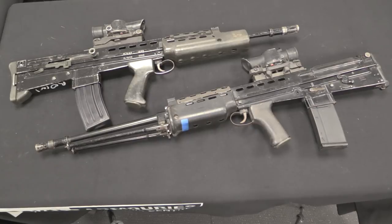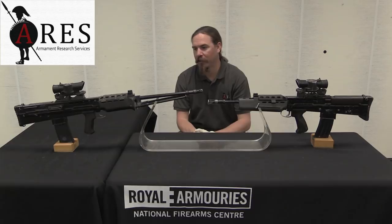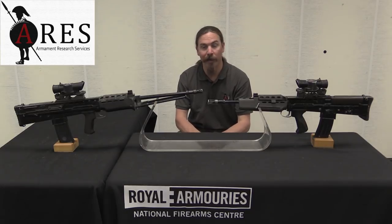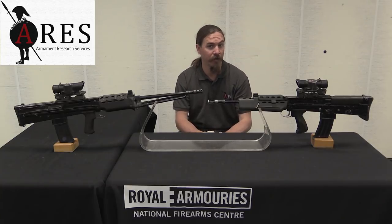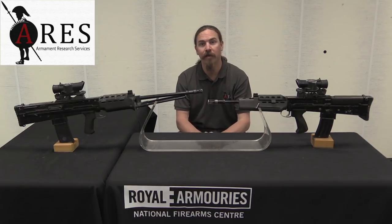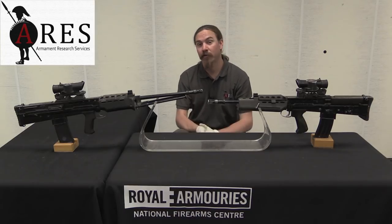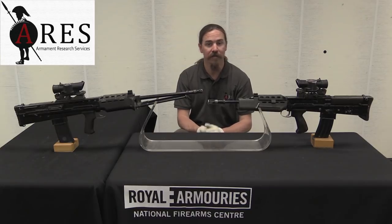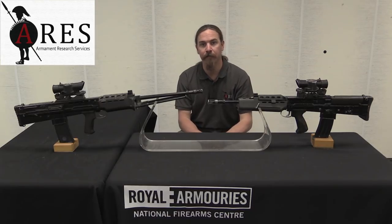There you have them — a pair of intermediate developmental SA-80s from the XL-70 series of guns. Thank you for watching. I hope you enjoyed the video in our continuing saga on the SA-80 family of firearms. I'd like to thank the Royal Armouries, the National Firearms Centre here, for allowing me to take a look at these guns. If you are interested in visiting, it is open by appointment only, not open to the general public — but if you're doing research on guns like this, definitely get in touch and come take a look. I'd also like to thank Armament Research Services for making this trip possible. They will be posting high-definition pictures of these two specific guns as the video goes up. Thanks for watching.